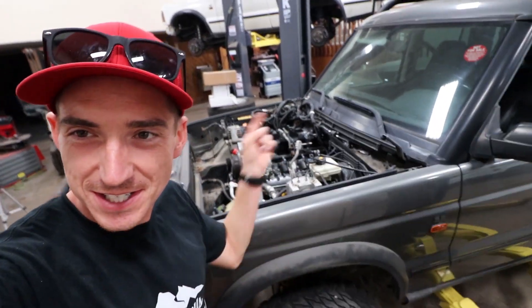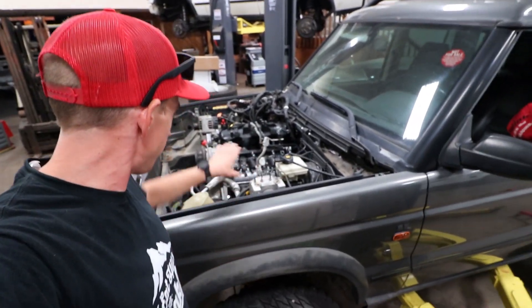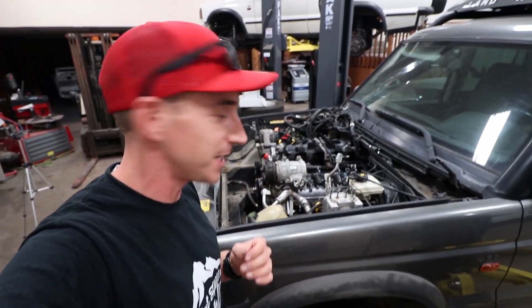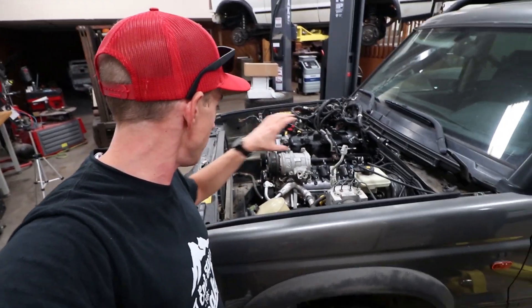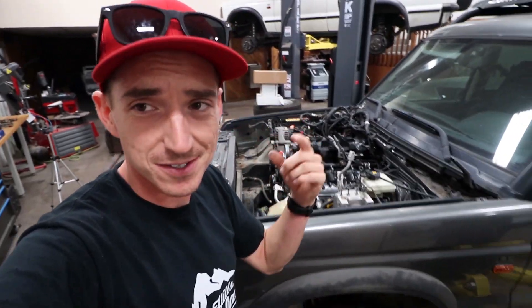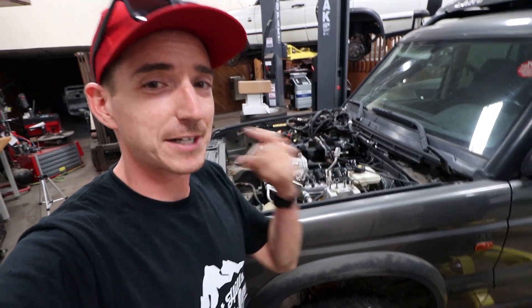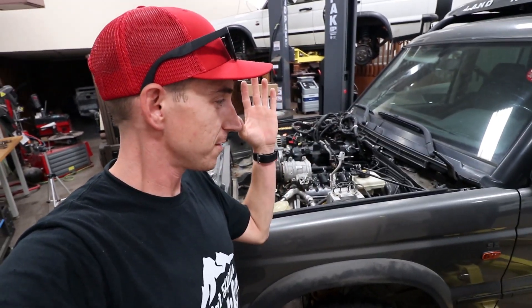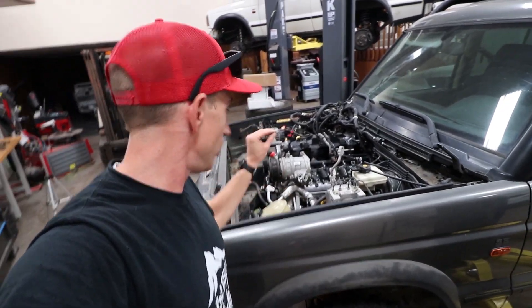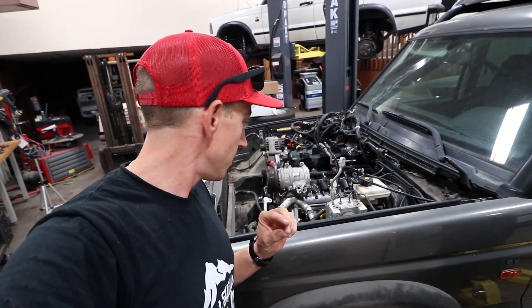We accomplished getting that in there with the help of the ACE, or Alternative Conversion Engineering, kit. It utilizes the factory Discovery transmission, which means we're going to have traction control, ABS, all that good stuff — the cluster and everything should function as it did before, just with a little more reliability and a touch more power. But not too much, because we don't want to hurt that Land Rover transmission.